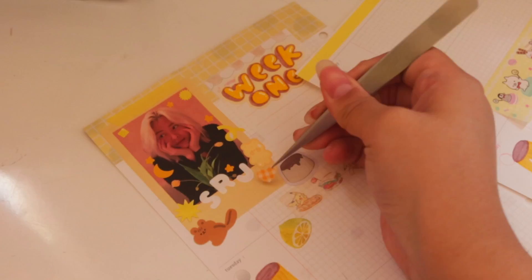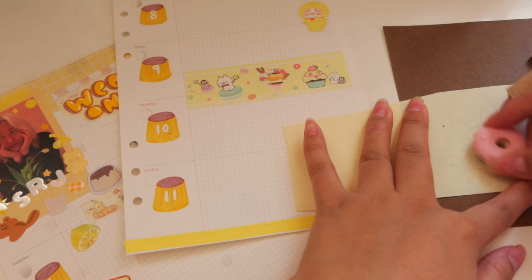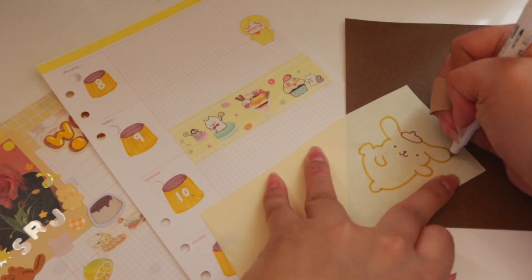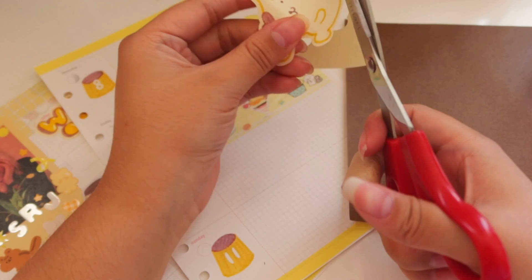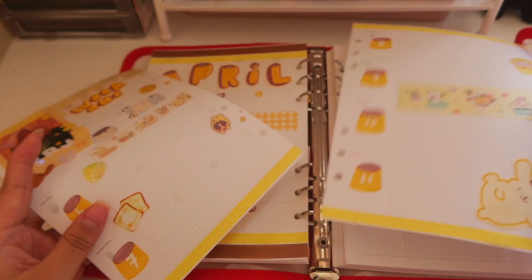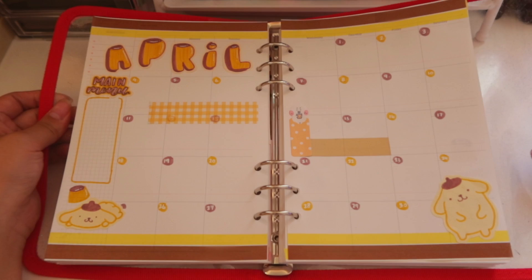Not gonna lie, it's really simple to draw this character and it's just really cute. That's pretty much all the spreads I created for this month and it turned out more simple than I thought it would be — I like it. The character itself just makes everything cute in my opinion, and yellow is just a happy color so I hope this spread can emit that feeling to you guys as well.